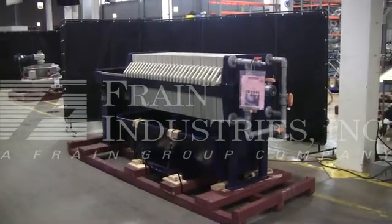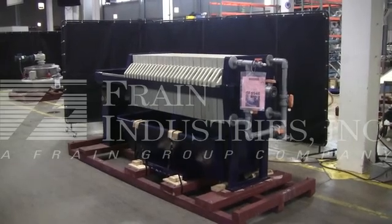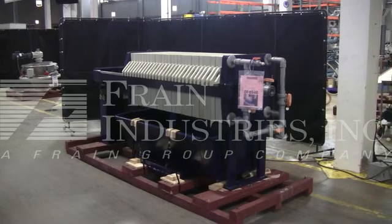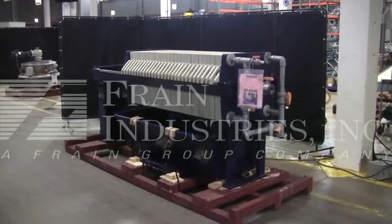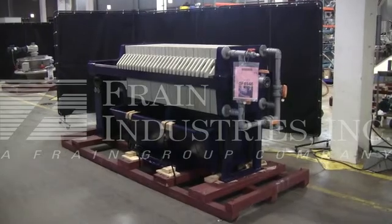The machine is currently set with a maximum PSI of 80. We recommend a field service technician to assist you with the start-up and training on your machine. Please contact our field service manager to meet your field service requirements.